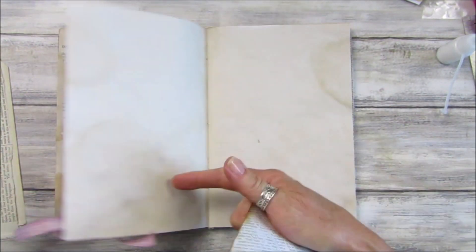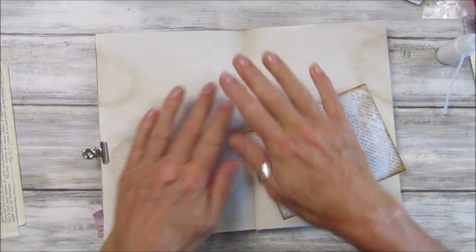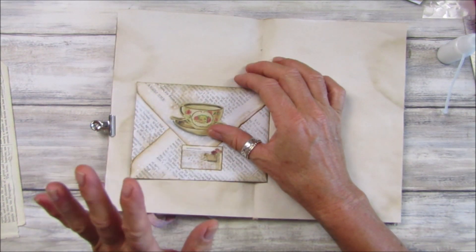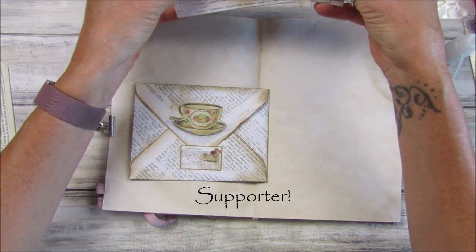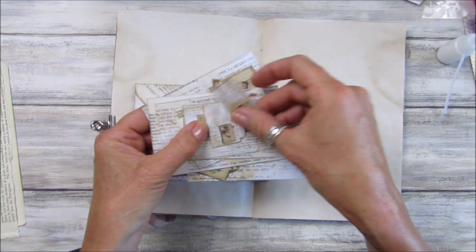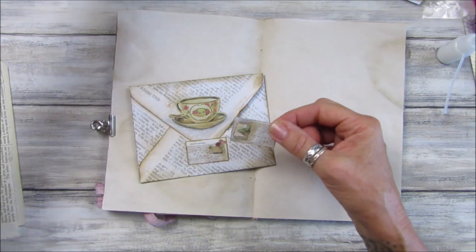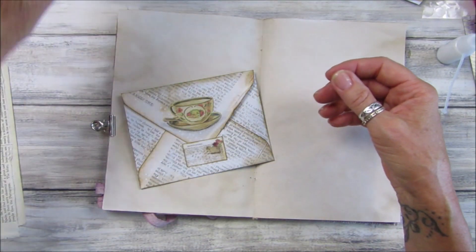So these were the pages that we did before. I'm just going to clip this down with one of these little clips just to hold that page down. What I also did was pop a little closure on there. Now if you are a lovely subscriber to my Ko-fi shop you get these little ones in there as well — so these are little freebies in there for you. I've used one of the little ones to pop on here as a little closure like that, and then that just tucks in. You can use anything that you have.